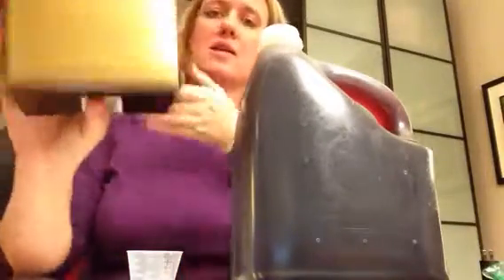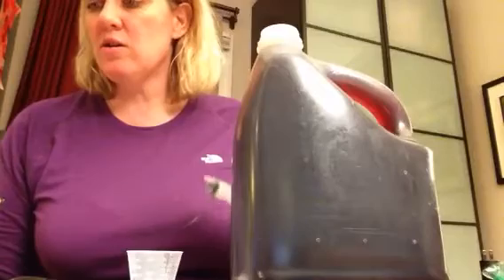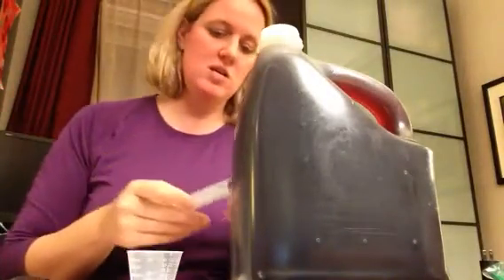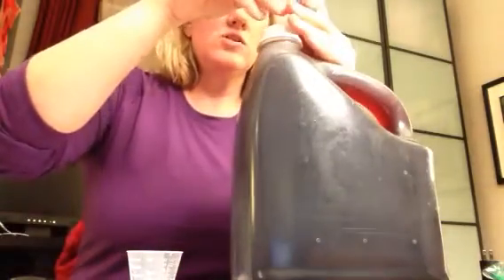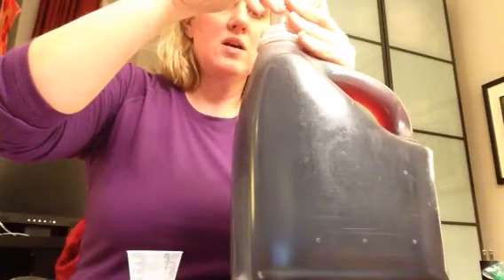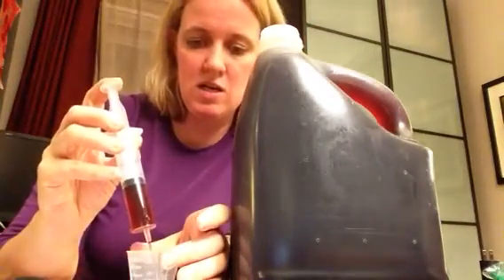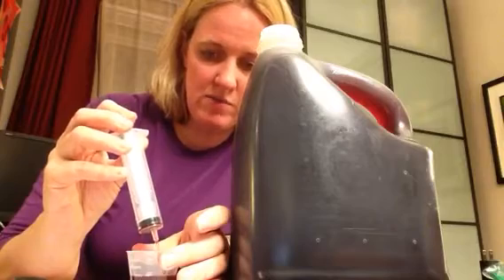And I'm going to follow this acid testing kit — you can get these online or in any local wine store. We start out by using the plastic syringe measuring 15 cc, which is also the same as milliliters. Cc and ml are the same. This all came in the testing kit, and I'm going to put that into the cup that also came with the testing kit.